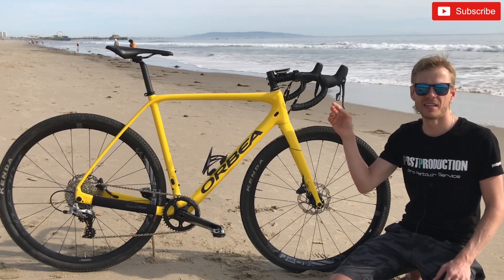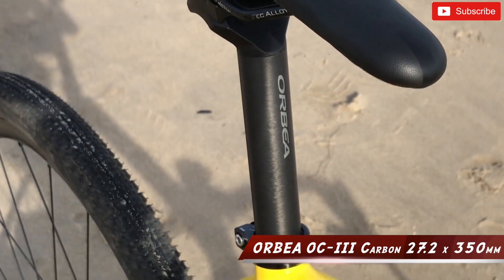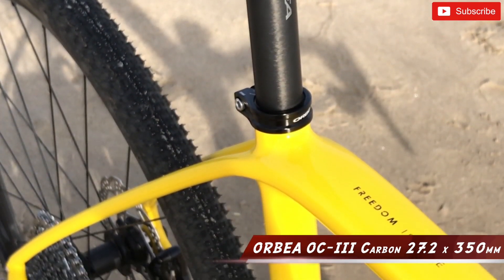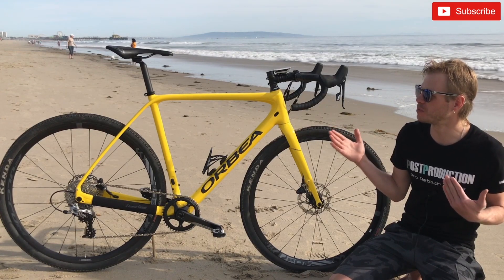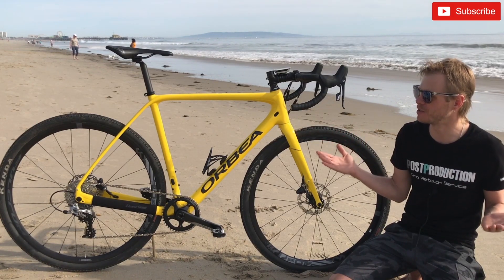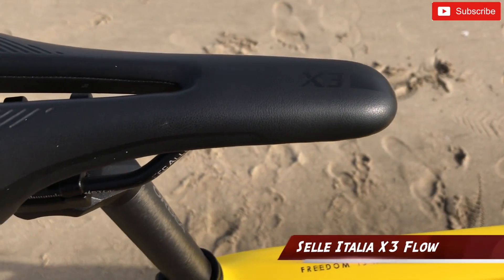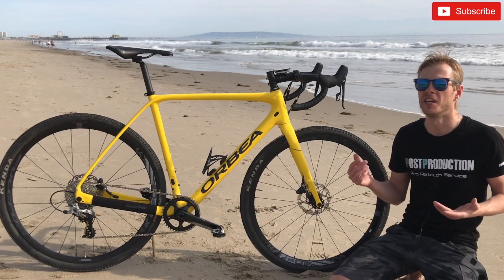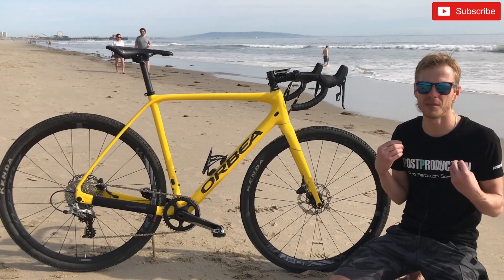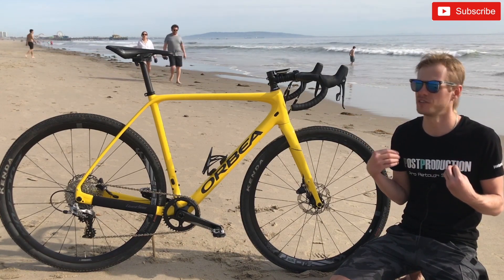The seatpost is an Orbea OC3 carbon seatpost, 27.2 by 350mm. Really nice — no complaints at all. The saddle is a Sella Italia X3 Flow, but I'm going to change it as soon as I can because it doesn't work for me. I don't want to wait for bike fitting — I already know I need to change it.